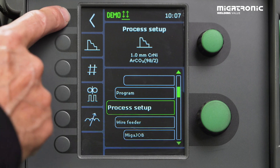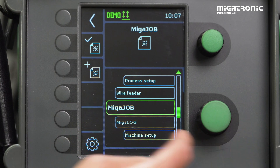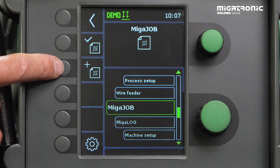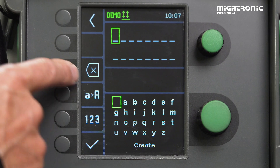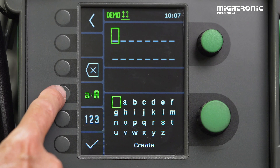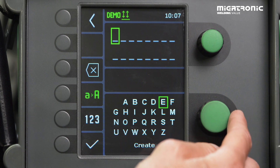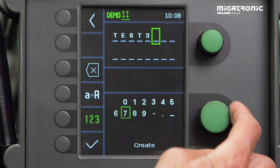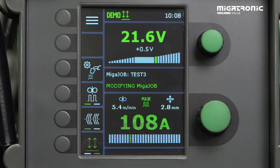You go into the menu and scroll down until you find Mika Job. In this symbol you can see already existing jobs. If you want to add a new one, press here. You can name them — in this case, I want to just make a test. Test 3. And then go down to Create. And then the job is saved.